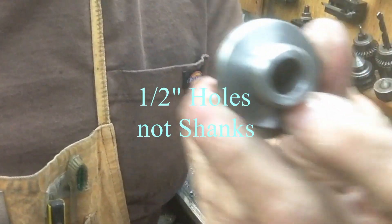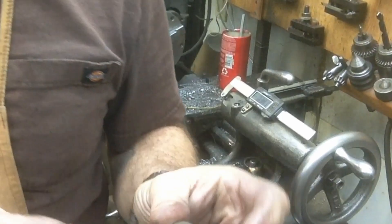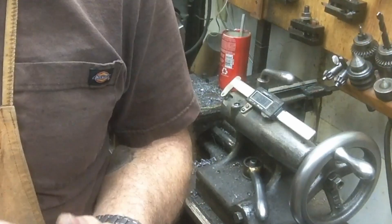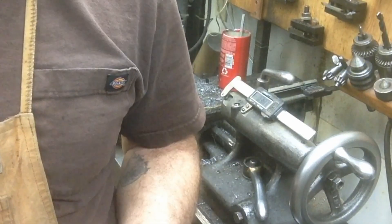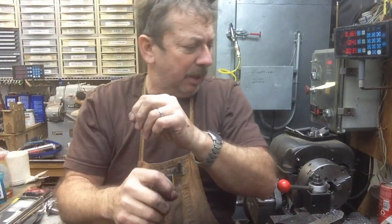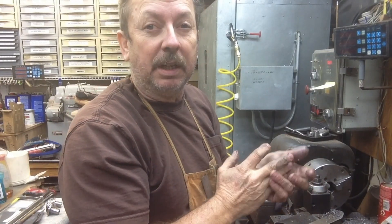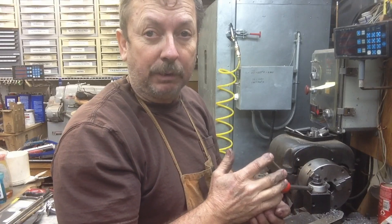Now these have half-inch shanks for half-inch bushings. The other three are going to have three-eighths reamed holes for three-eighths bushings. The reason being, most of the stuff that's going to be done on the Atlas — and probably the Logan turret lathe too, although primarily the Atlas is what I'm building these for — is going to be three-eighths or smaller diameter drills, tap shanks, reamers, whatever the case may be. So I'm primarily going to use those three-eighths holders, and production of the bushings are about the same.